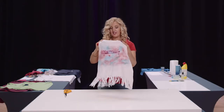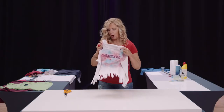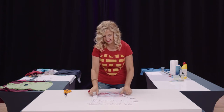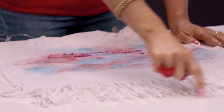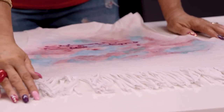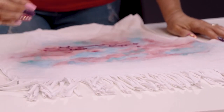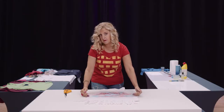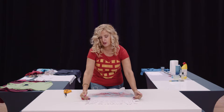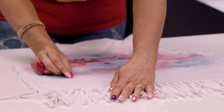Now we're going to learn how to fringe a t-shirt. You can make this as long or as short as you like. First, cut off the hem along the very bottom of the t-shirt — this is where you decide how short you want it to be. You can make it into a crop top by cutting it a bit shorter, or keep your fringe longer.